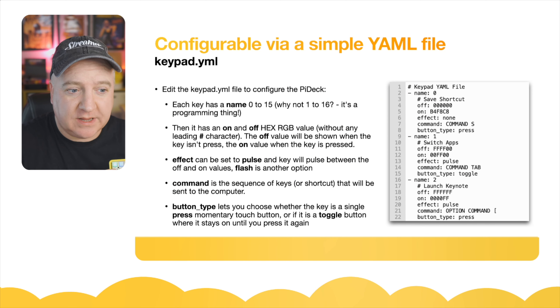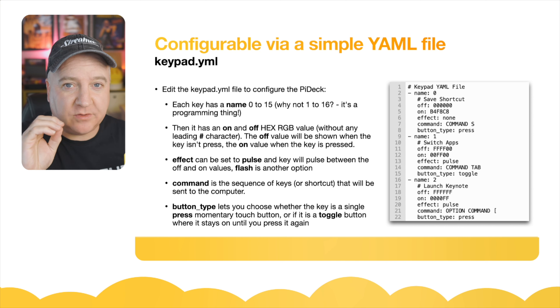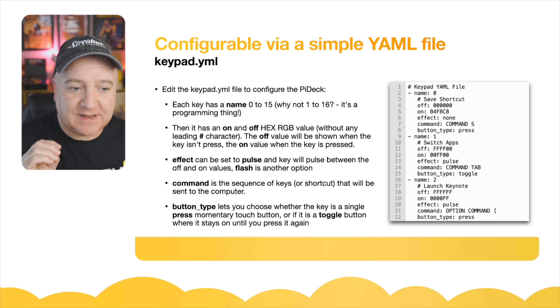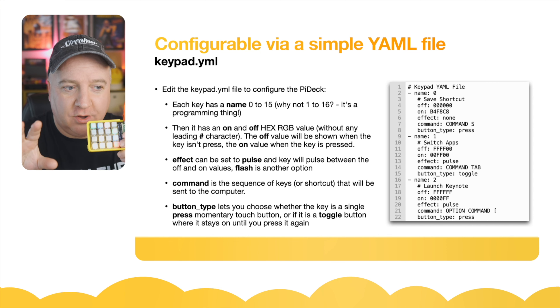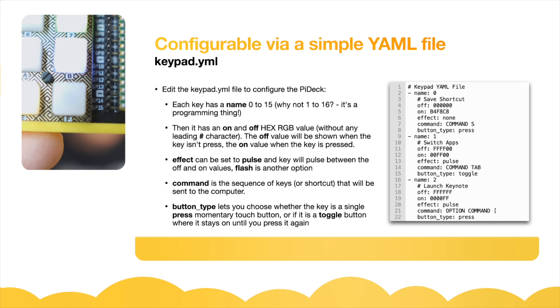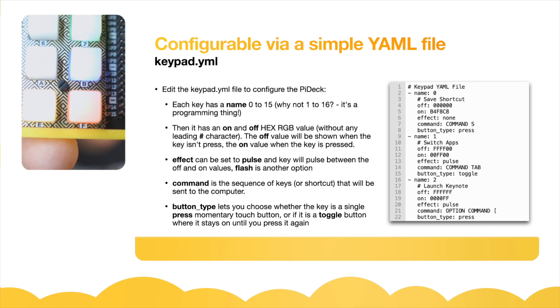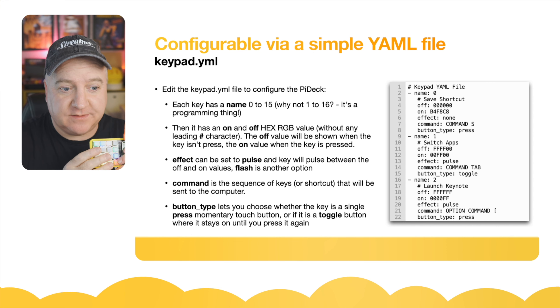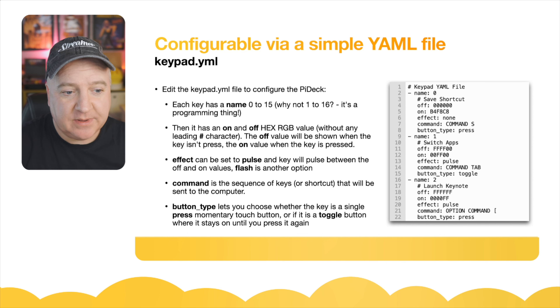There are two effects currently available. There is a pulse effect, which makes the colours fade between the on and off value really nicely. And there's also a flash option where it just flashes the colour on and off. Next is the command — the sequence of keys or shortcut sent to the computer when you press a key. Finally, with the button type, you can choose between a single momentary touch or a toggle on and off.